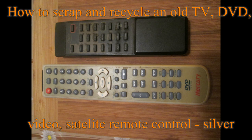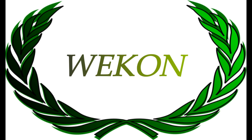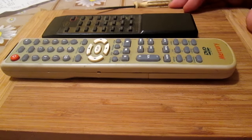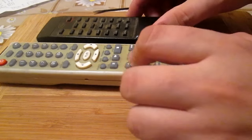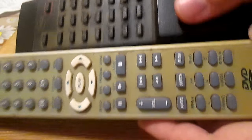Hello Youtubers. In today's video I would like to show you what's inside an old remote control. For the purposes of this video I have saved myself two old remote controls. One is even from the 90s.